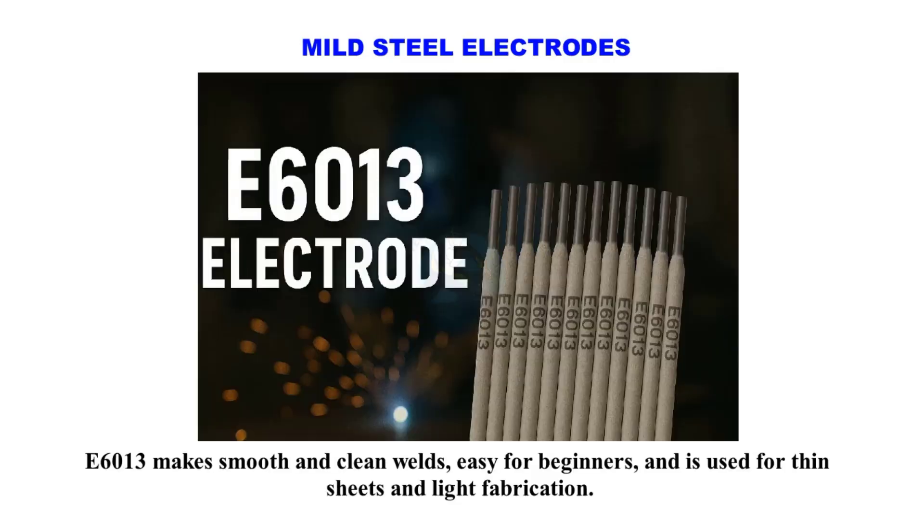E6013 makes smooth and clean welds, is easy for beginners, and is used for thin sheets and light fabrication.